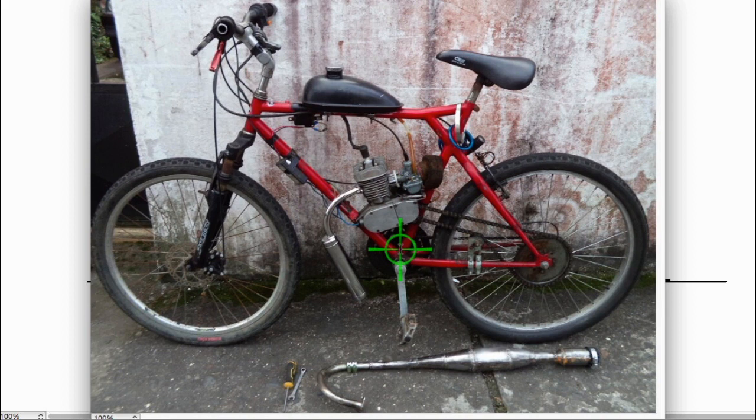I just moved here and don't have any friends, so I got this guy to film it for me. It failed with the stock pipe, then he filmed it again with my pipe, and then he took off.